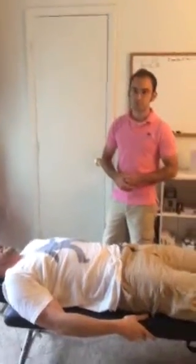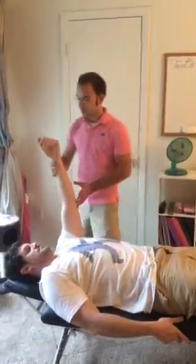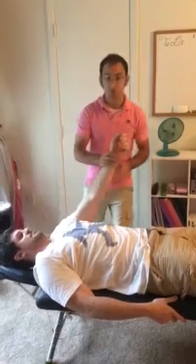We're going to do the supine alternative adjustment for the anterior humerus. We're going to do the muscle test. Bring his head straight up. Go ahead and resist. That's a grade 4 or less.